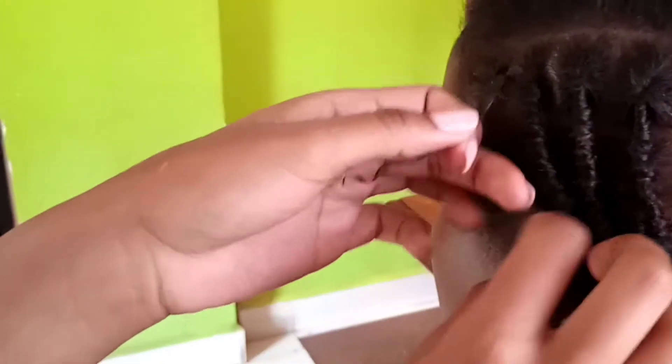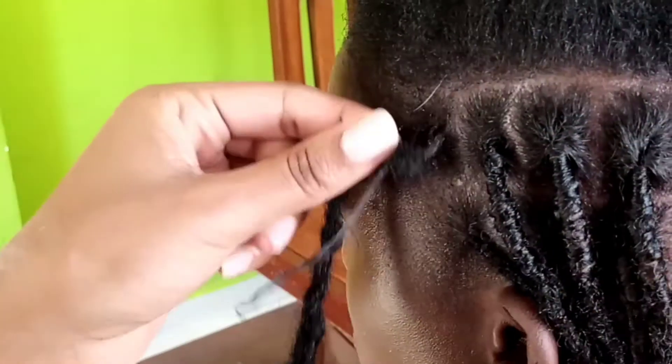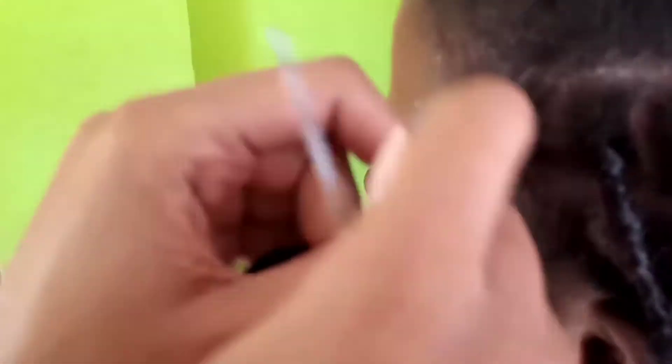I'm going to show you the front part now. As you can see the hair is a bit thin and also a bit short. So I'm going to take my synthetic temporary lock, insert it against the loop, fold it like that, and just wrap the hair.